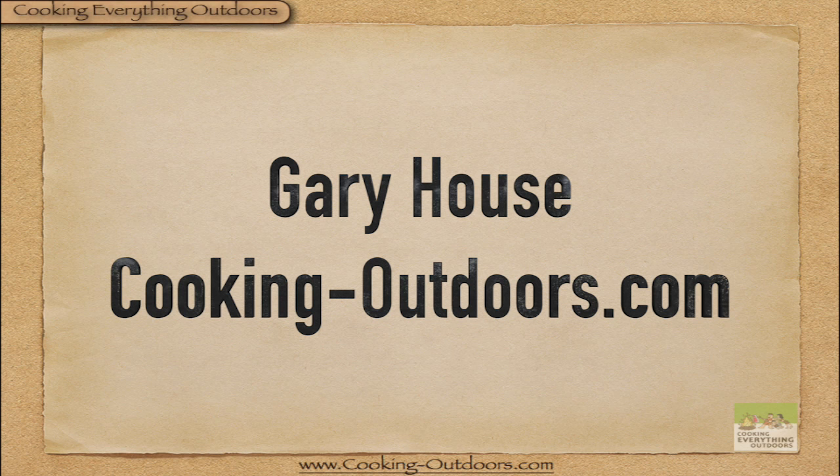And that's it. This is Gary House with the Cooking Everything Outdoors show. We'll be back again on Tuesday with a new tip, trick, or technique.